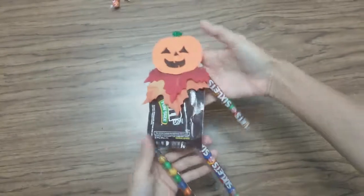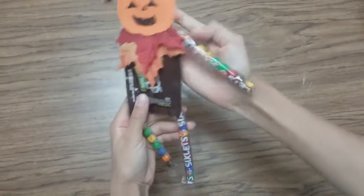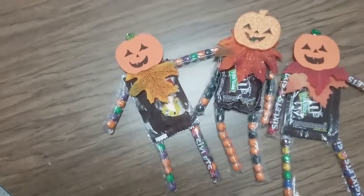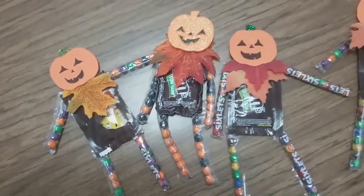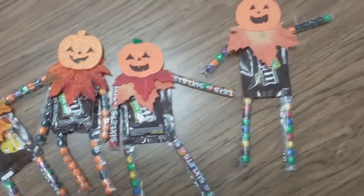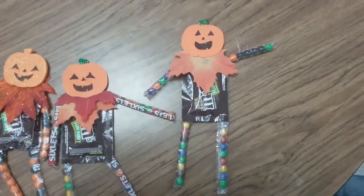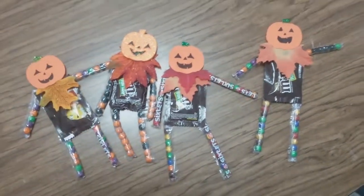Here's our scarecrow — this is such a fun craft. You can give it out as a boo or just keep it for a treat. Please subscribe, like and share. My mom will stop videoing me doing these crafts because she's getting tired, so please send these to your friends and have them subscribe too. I hope you like this craft. Once we get 500 subscribers we will turn on the comments.